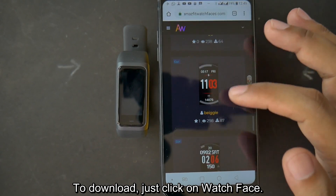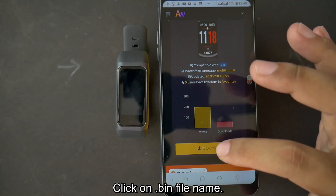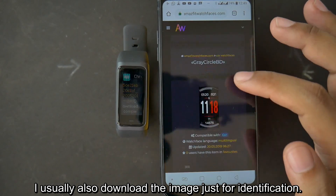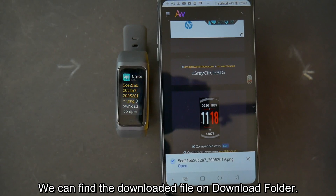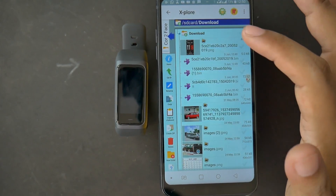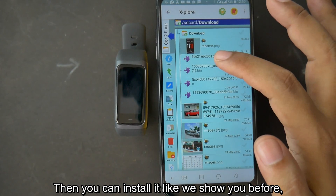To download, just click on a watch face, then click Download. Click on the .bin file name. I usually also download the image just for identification. We can find the downloaded file in the download folder. You can rename it if you want, then install it like we showed you before.